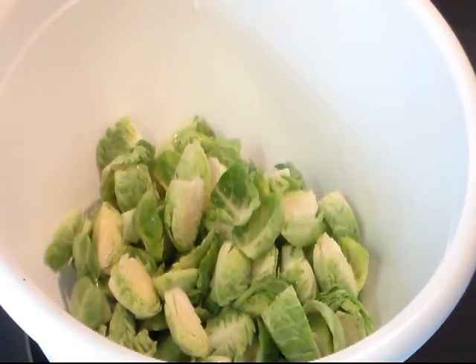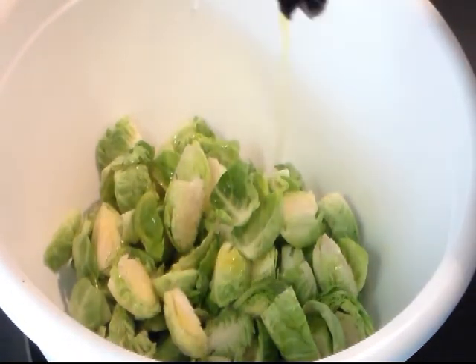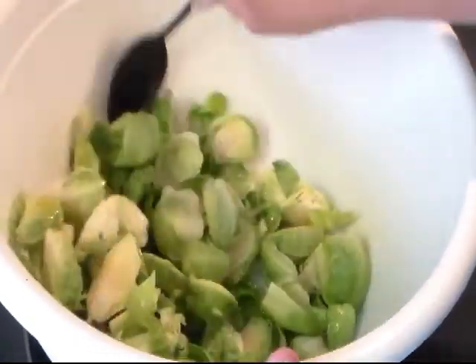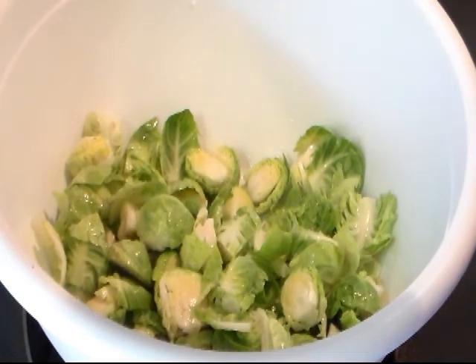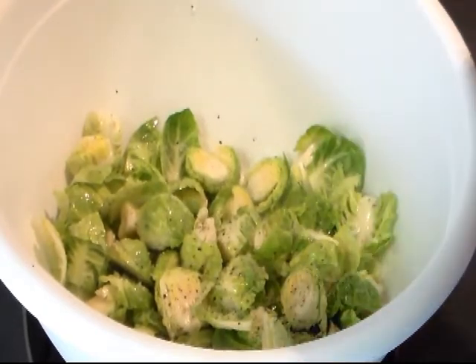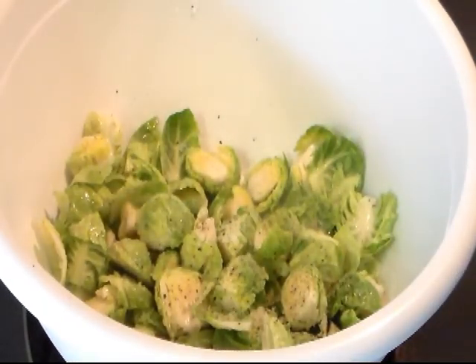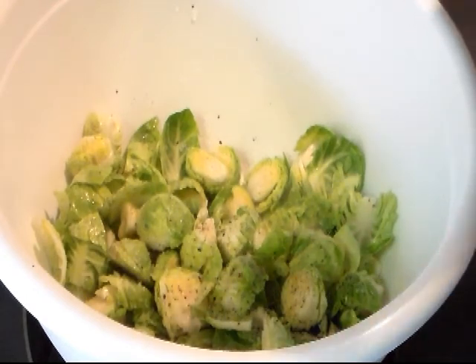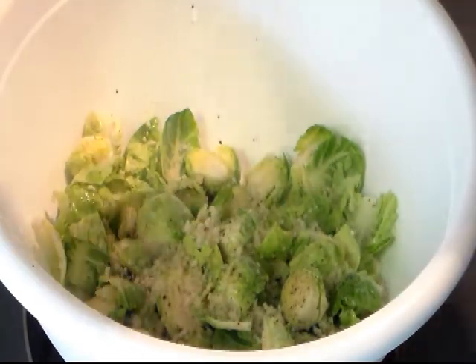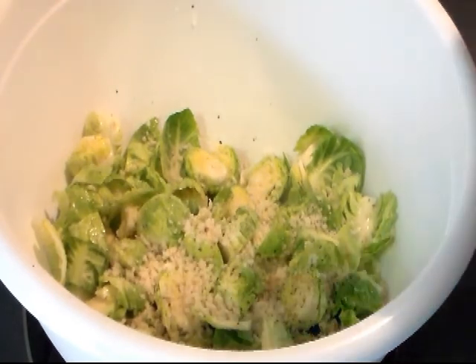Alright, the Brussels sprouts are washed. I'm not really going to measure — I'm going to guesstimate about two tablespoons of olive oil. We just want enough to coat. Give that a light toss. Now the salt and pepper is to your taste — I cook with kosher salt. I'm going to sprinkle some adobo because we like it, maybe a half a teaspoon. Now I'm going to take some panko breadcrumbs — you can use regular breadcrumbs.